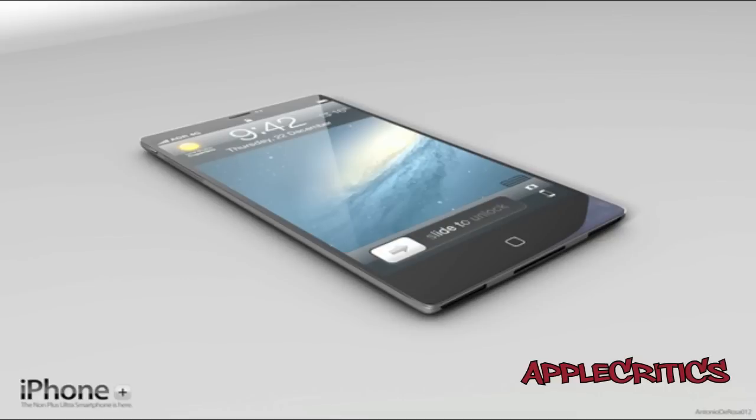As you can see, it depicts it as the iPhone Plus, and it is an extremely thin iPhone with a 4.3-inch screen and an aluminum back similar to the iPad. Now, the mock-up doesn't really show its depth. However, the concept also lists out a number of specs and features that the next iPhone should have, including a liquid metal body.